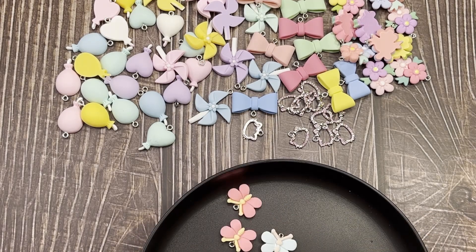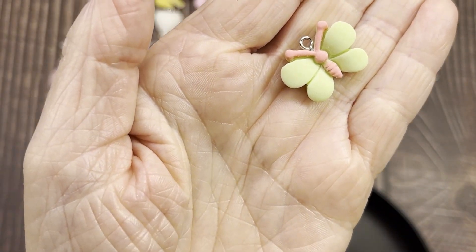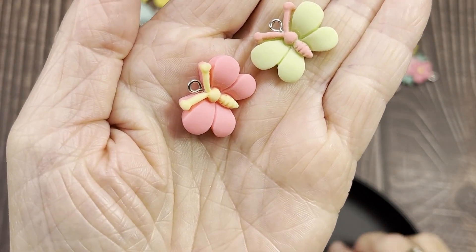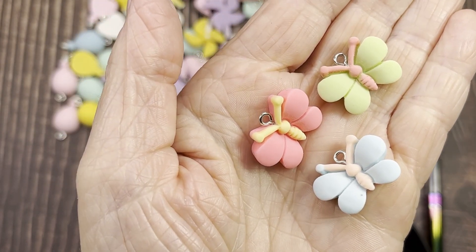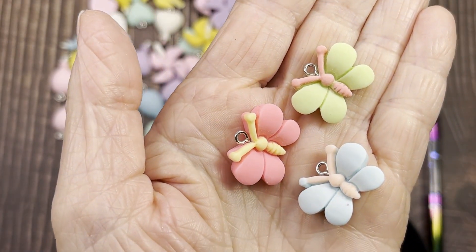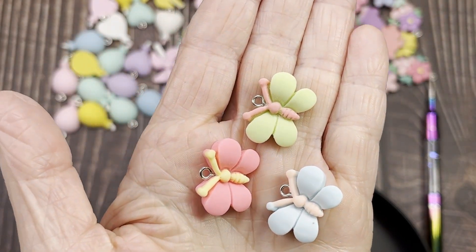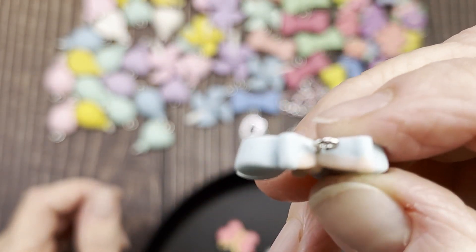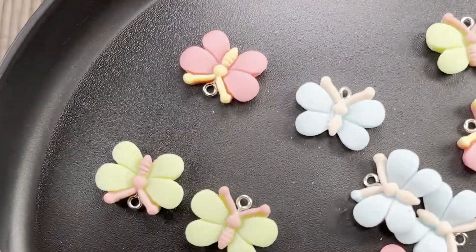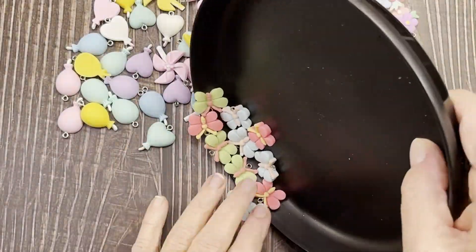Next up are these butterfly charms — very pretty. We have a kind of lime green, a pink, and a light blue — just the three colors. There are 10 of these for two dollars and 53 cents, and these are sold out as of my taping. Again, the links will still be in the description. They're very pretty and not too thick.